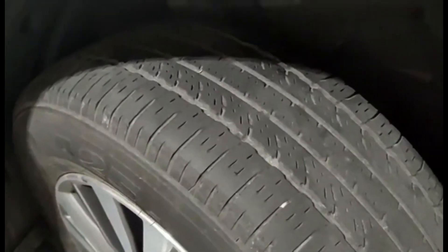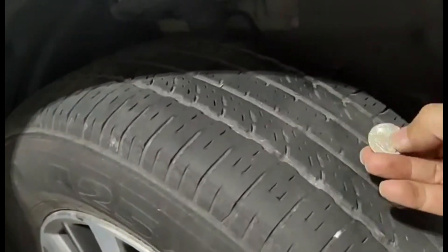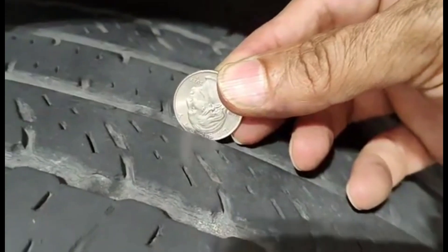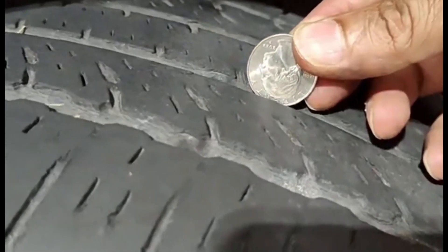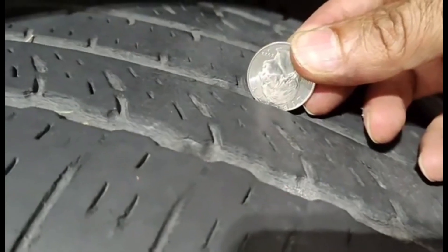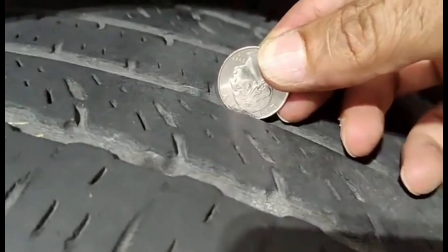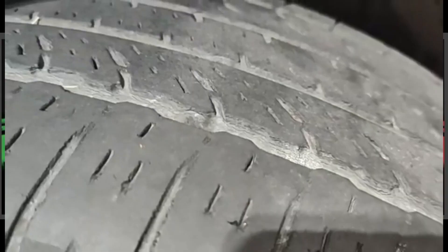I will show you — this is using a quarter. When you can see the hair of the quarter, that means you need to replace your tires. I'm going to show you the tire at the back.